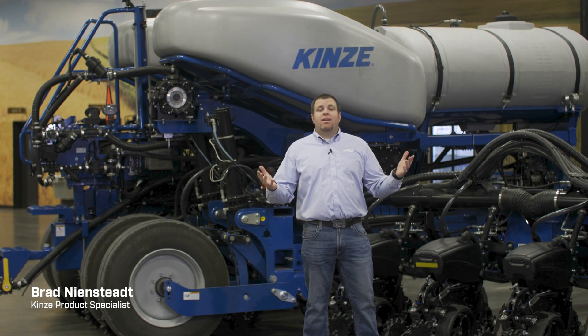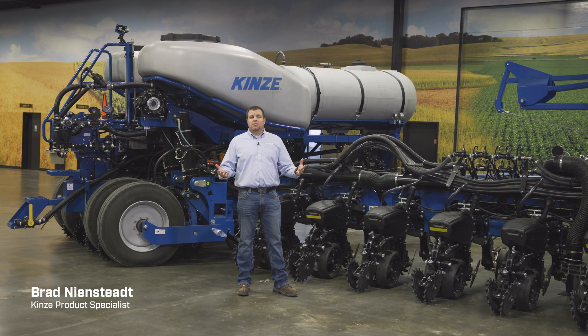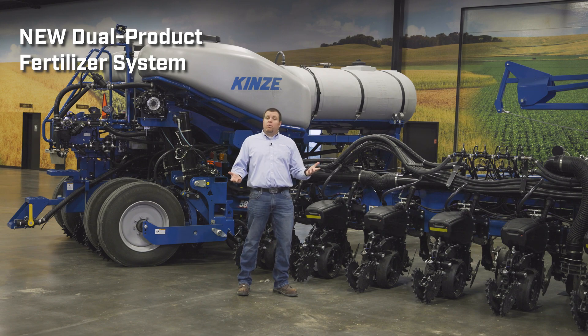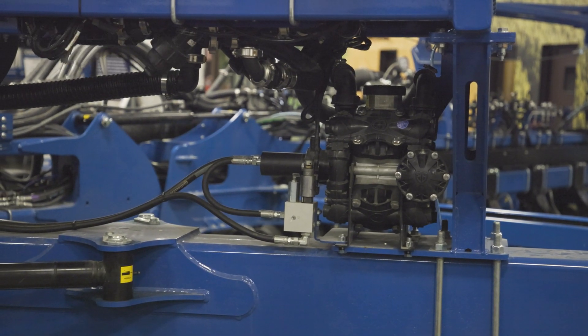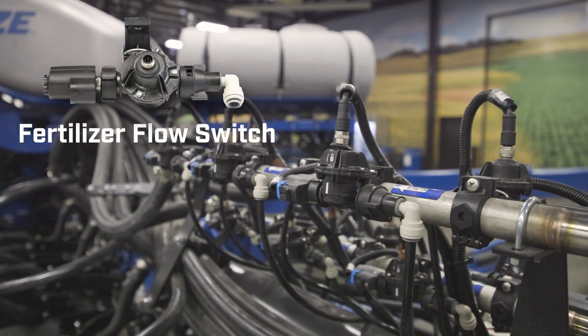Brad, product specialist at Kinsey. Today we're excited to talk about a new feature for model year 26: our dual product liquid fertilizer on our 5900 planters. When we introduced our 5000 series, we introduced a new fertilizer system including a new diaphragm pump system and new fertilizer flow switch.